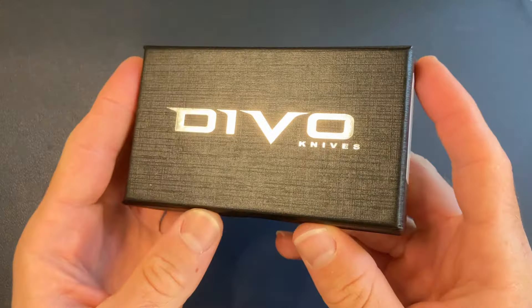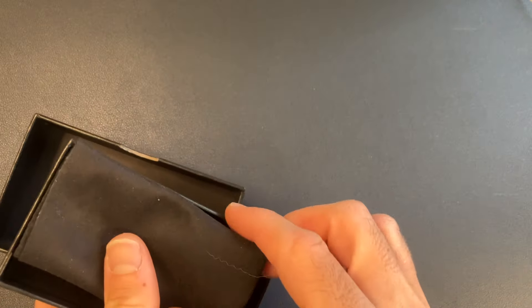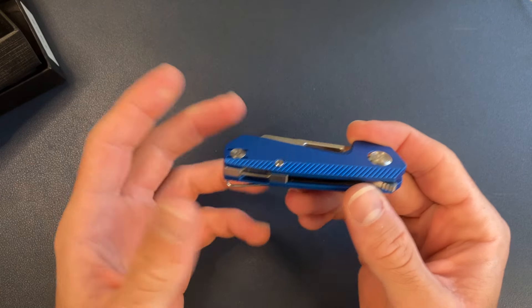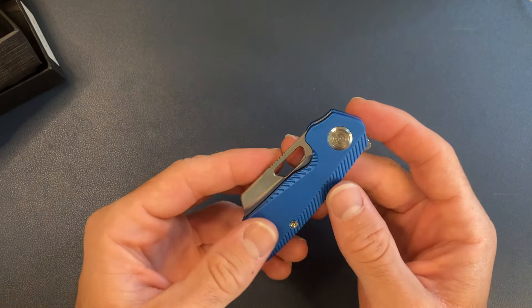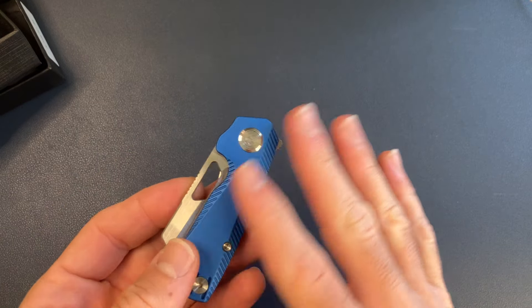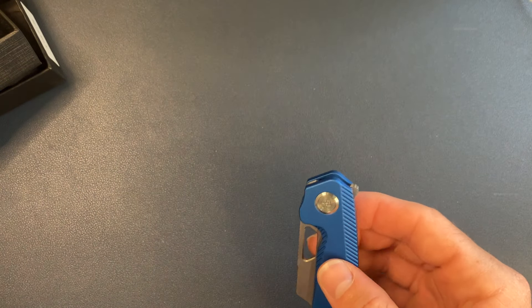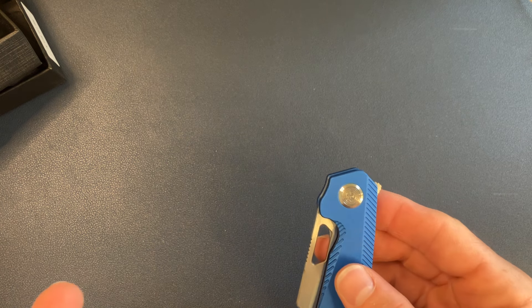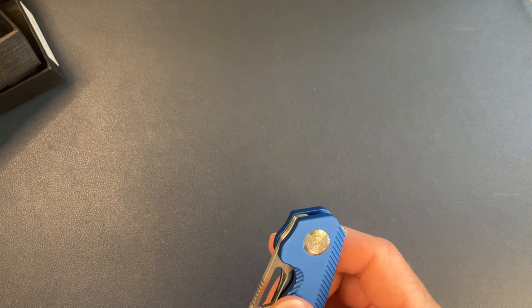Starting with the first knife, in from Devo — shoutout to Kev. We've got the NIP Light, which is very cool. I actually have the regular NIP — the purple and black camo carbon — which is really sick. I bought that about a year ago at Blade Show West.